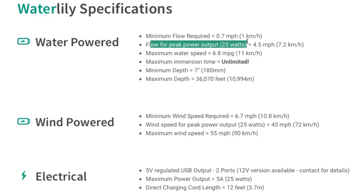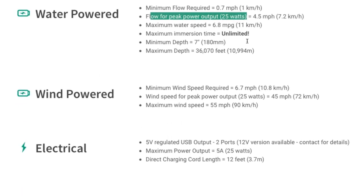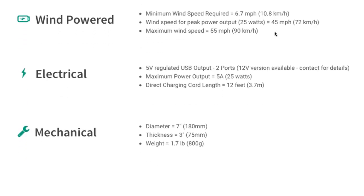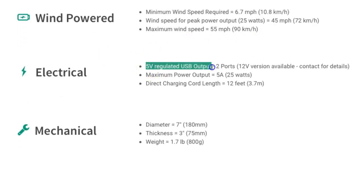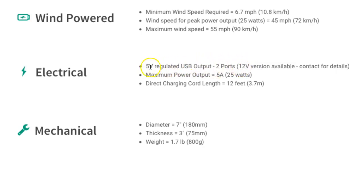For $139, a 25 watt output is a very good deal. Go to your local Canadian Tire and see what you can get for a hundred bucks in solar panels — and those only work during the day. Get one of these producing 25 watts literally 24 hours a day, and that adds up. Electrical specs: 5 volt regulated USB output with two ports, a 12 volt version is available, maximum power output 5 amps at 25 watts.